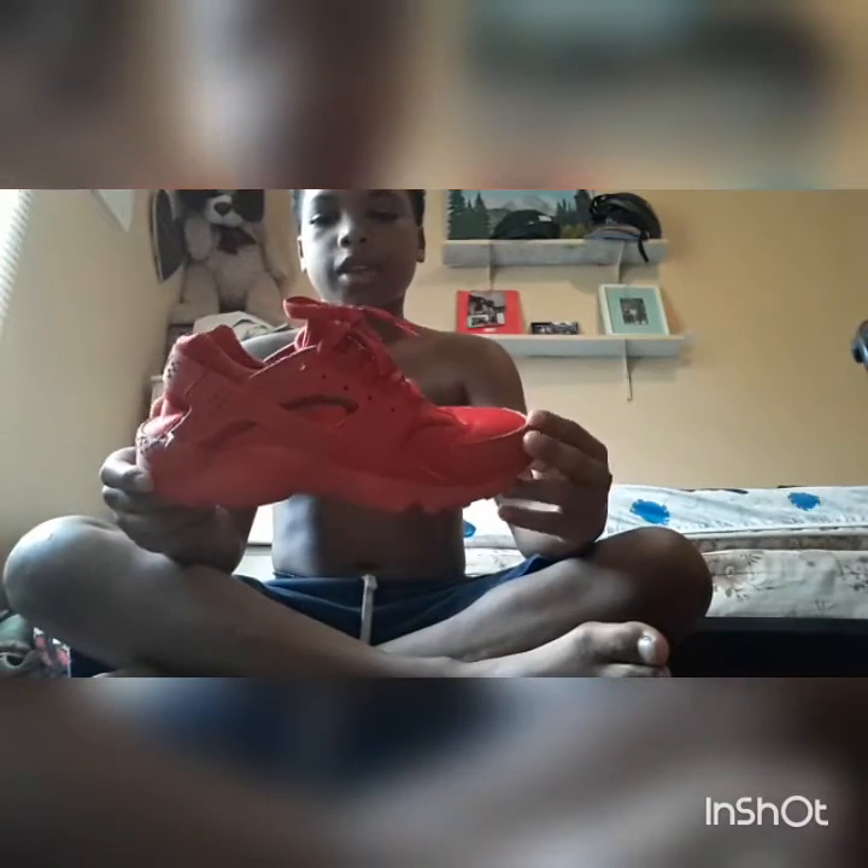Nice shoe. I like that it has holes in it right here. Like I said, I'm not going to get into detail — maybe in another video I'll go into detail with the shoes. I posted these on Instagram. If you go to my Instagram, it's jordans_james — go follow me on Instagram.